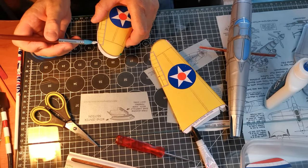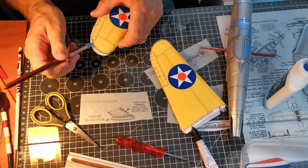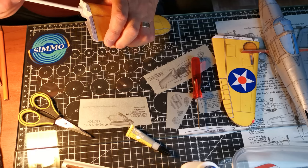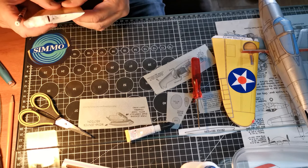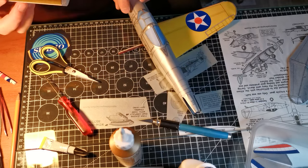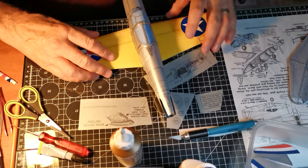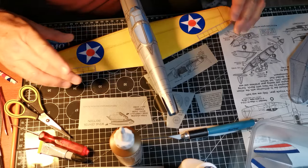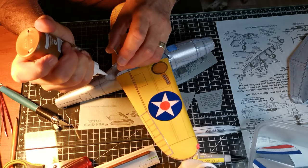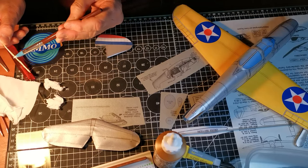I close the wing tips and stuff in some more tissue. Nearly ready for the tail surfaces. The tail plane is ready.